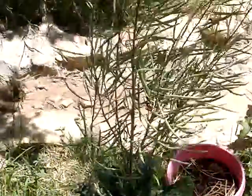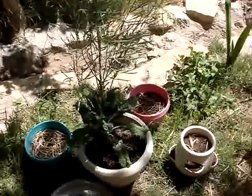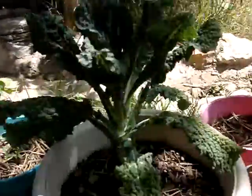My other little dinosaur kale — my potted dinosaur kale — it only got about three and a half foot, maybe right at three foot eight. Actually it's still in a pot, so yeah, it only got about three foot.